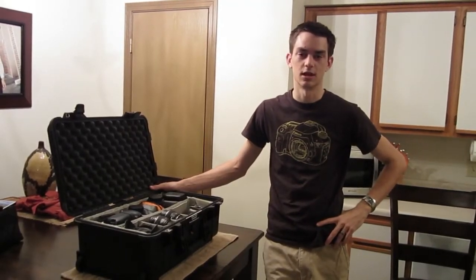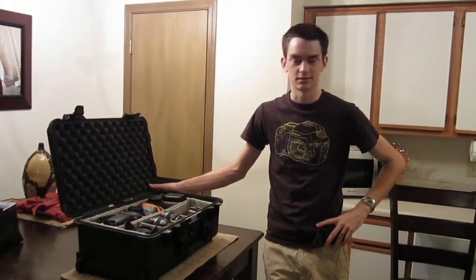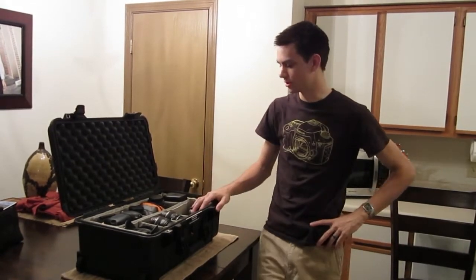Just going to go through a couple of our cases here, how we have them organized. You can kind of see the stuff that we use along the way here, just going to kind of go through everything.